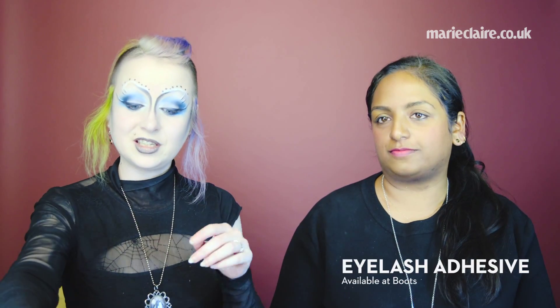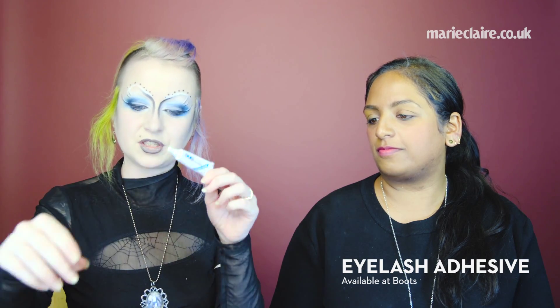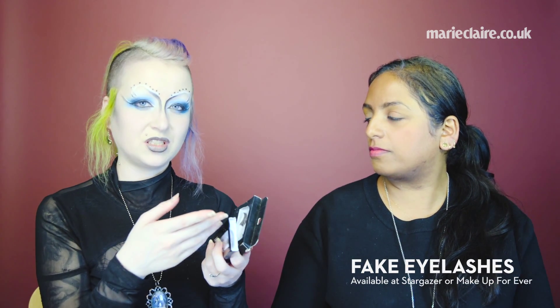You'll also need your black liquid eyeliner for any details or if you want to just darken your eyes as well. We will be using lashes, so make sure you have your eyelash glue. I use Duo because it's really good — you can get that in Boots and it's definitely the best eyelash glue. For eyelashes, if you find something more fun and theatrical, you can find them in dress shops, Stargazer do them, Makeup Forever do them. If you can find something a bit more theatrical, this is your chance to use it.